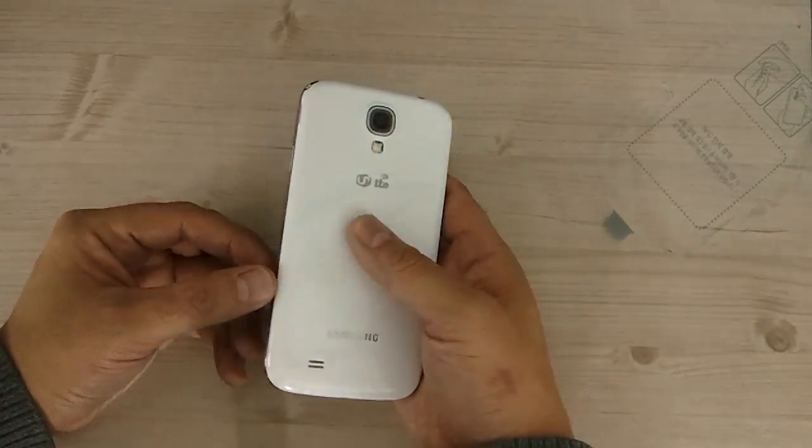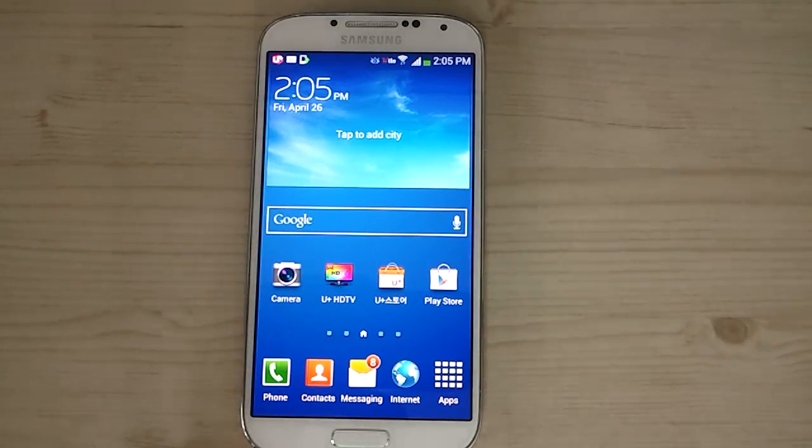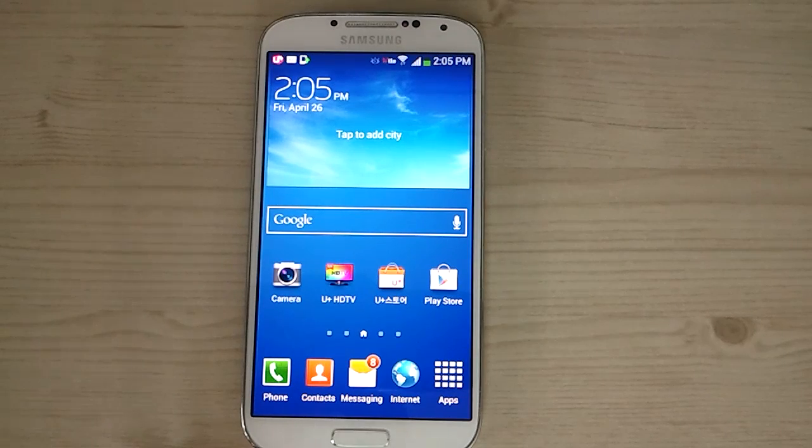That's it for the unboxing of the Samsung Galaxy S4. Stay tuned for more videos on this device — I'm planning to give it the same treatment I gave the Galaxy Note 2 on my channel, the Daily Note 2. I want to put both the hardware and software under the microscope so we can all get the most out of this device. If you haven't done so already, please subscribe to my channel. Thank you for watching.